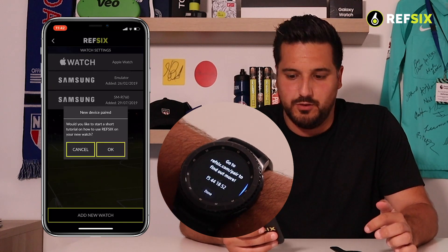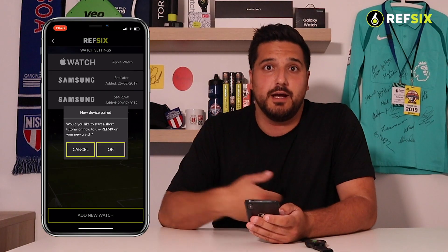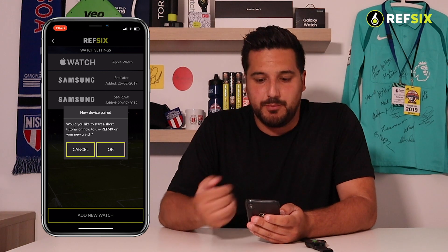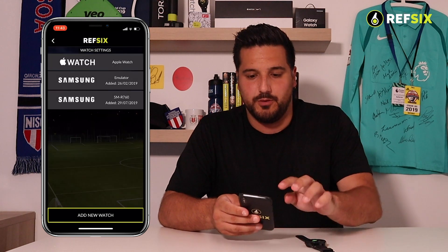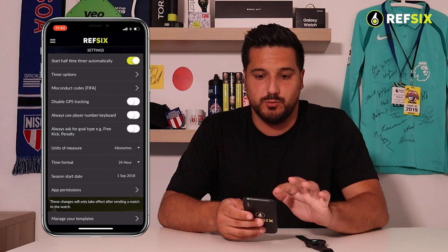Click Pair Watch and it says Done on your phone, then click Done on your watch. The app will prompt you to start a tutorial — click OK and it will walk you through exactly how to use the app with your Samsung. Your phone and watch are now all synced up.